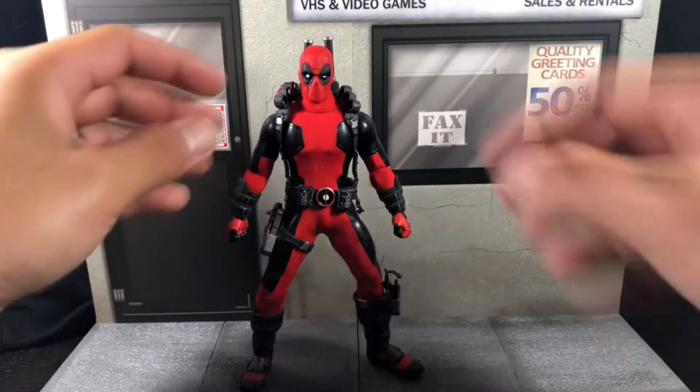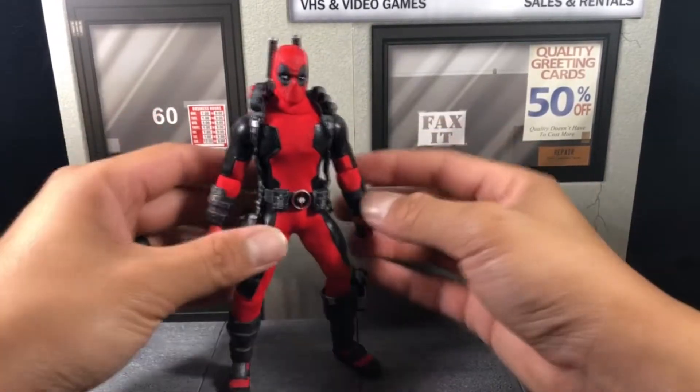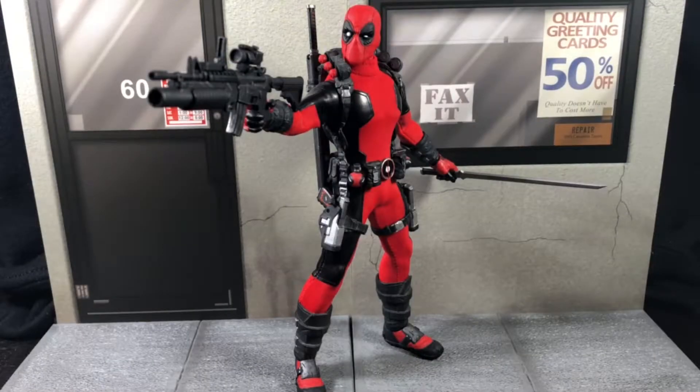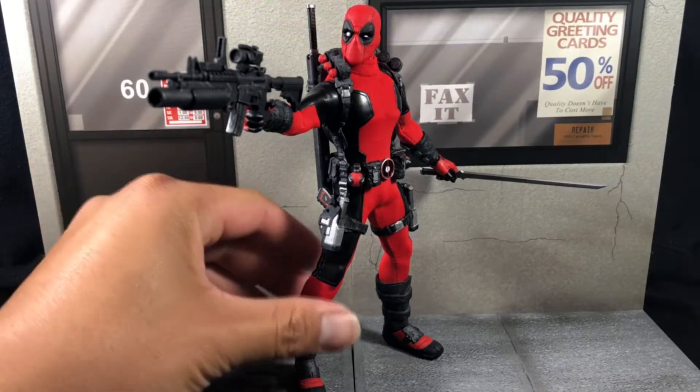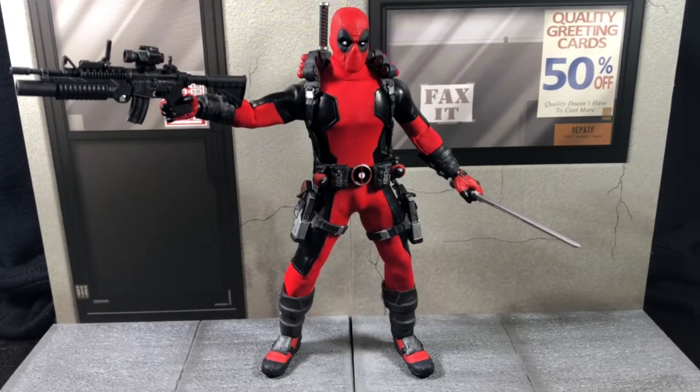It's not going to be a crazy in-depth review — just showcasing what he looks like and what I love about this figure. I love that he comes with a lot of accessories and that you can store a lot of them on him. Final thoughts: if you collect Mezco and don't have this Deadpool, get him, plain and simple. He is such an awesome figure and definitely in heavy consideration for my top figures of the year.